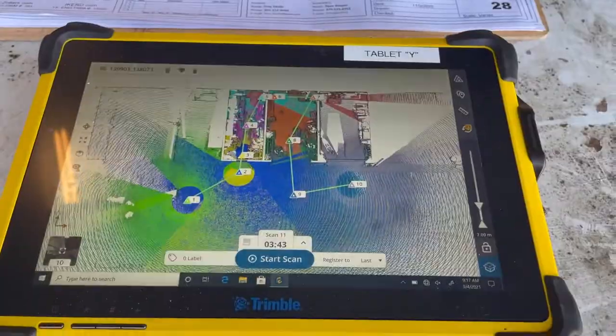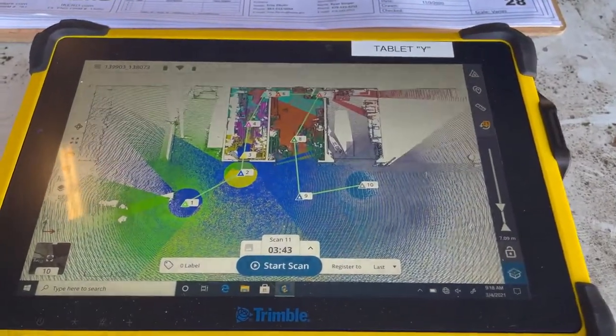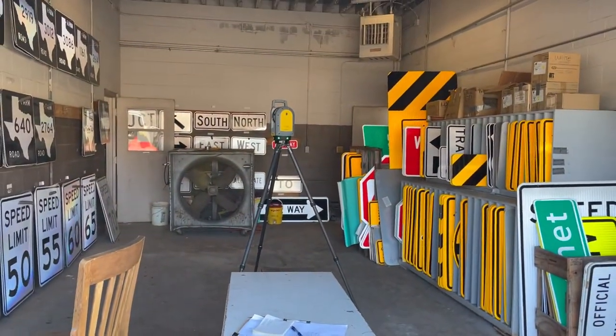I'm going to show you some basic functions of the Trimble X7. As you can tell, we've already taken 10 scans and we are currently on scan 10. We shot it right there and I've placed it into the garage here at the textile facility.